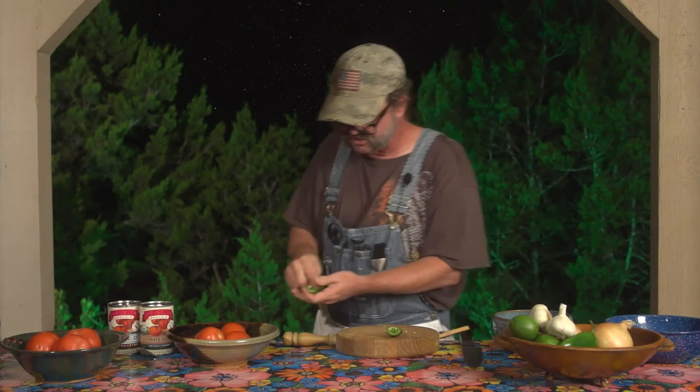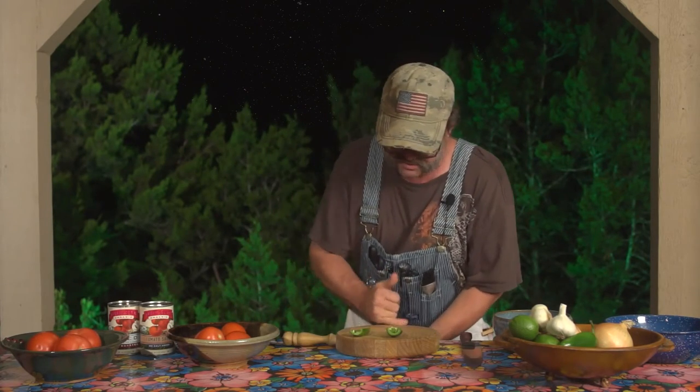And you do that like this — you just very simply get your finger in there and pull all the seeds out, then discard them. We're just getting right under that pulpy matter and pulling it out. That goes for a large majority of all your peppers — getting rid of the seeds will take the incredible spiciness out of it.